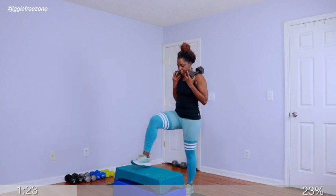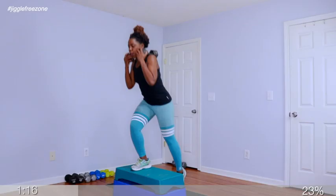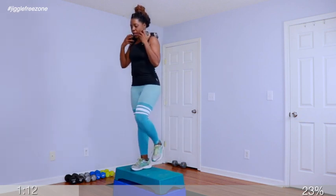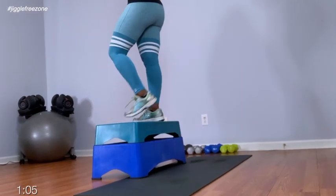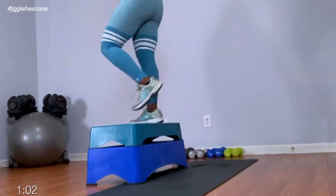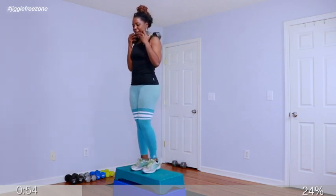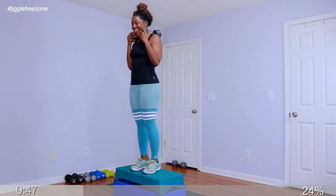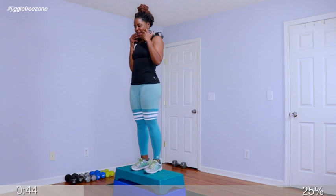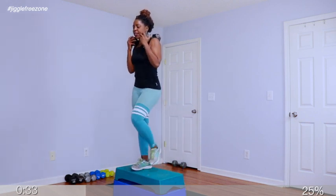Take the left foot on top of the step. 1, 2 — right toe. Drive it up. Land on that toe. Drive through that heel. 1, 2, 3, 4, 5, 6, 7, 8, 9, 10 — you got eight more. Building beautiful glutes and thighs. Couple more. Last one.